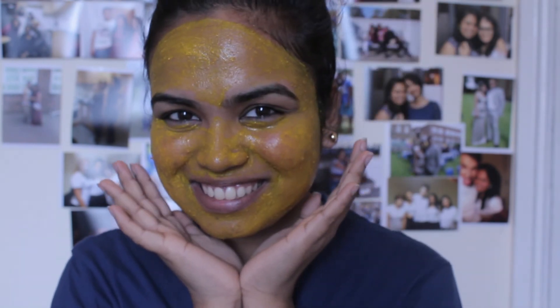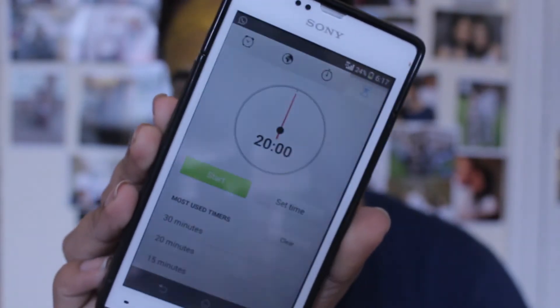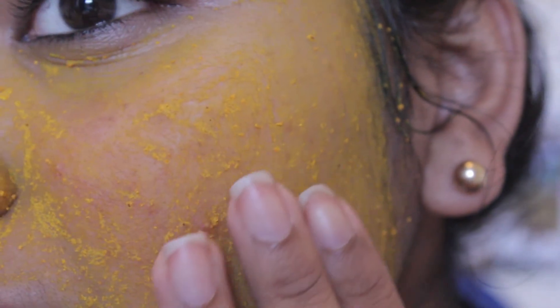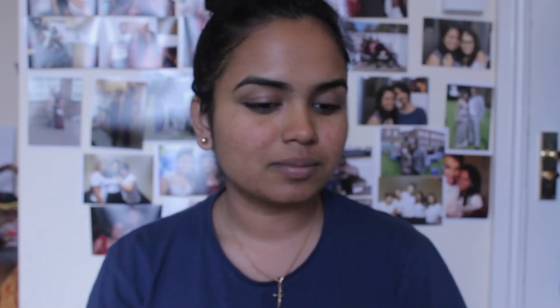Leave the mask on for 20 minutes and you will eventually see that the mixture has all dried up. Then wash it off with warm water. To see the amazing benefits of this mask, make sure you use it on a regular basis.